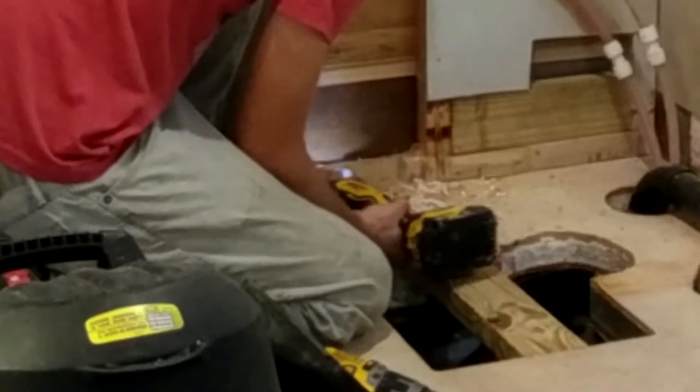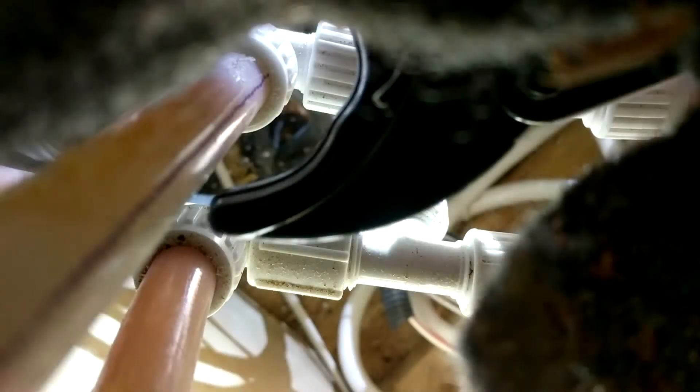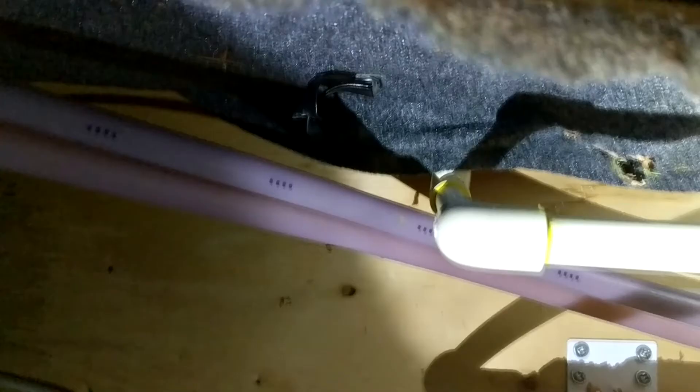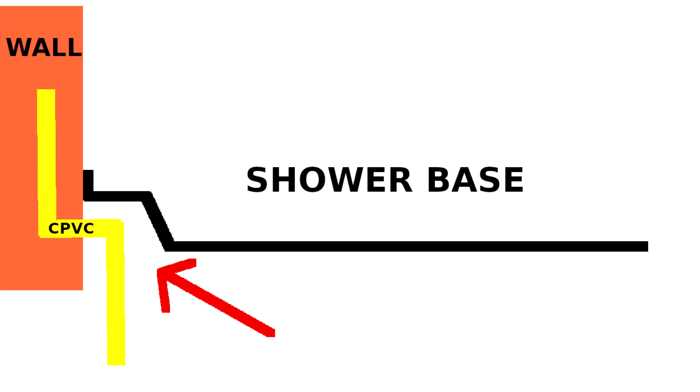Next we need to create a space for plumbing that will go to the shower controls. There is plumbing underneath this floor — a hot side and a cold side — which I will connect into. Because the shower base has a lip with a gap that sits next to the wall, I'm able to run the two new half-inch CPVC pipes next to the wall.